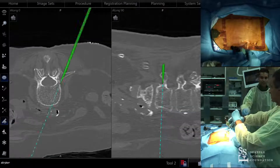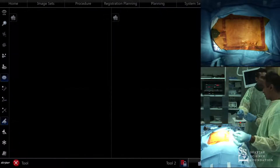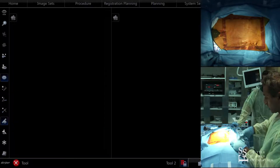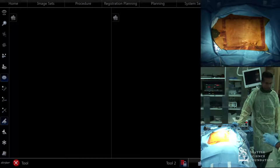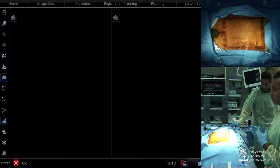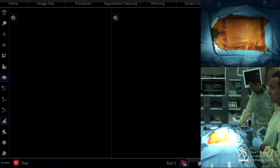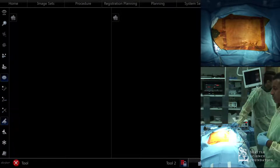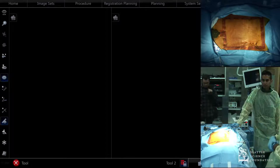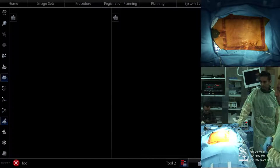Regarding radiation: the patient does get a little more with navigation, but with the Ziem the amount is fairly low — not as much as a true CT scan, though it's something to be cognizant of. Overall, it's really the surgeon at risk because we're doing three or four surgeries a day. The amount of radiation we're getting two or three times a week is much more significant. We've talked about randomizing and studying the differences in radiation exposure in fluoro-based versus navigated cases for everyone in the OR.